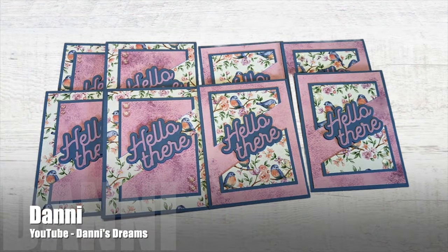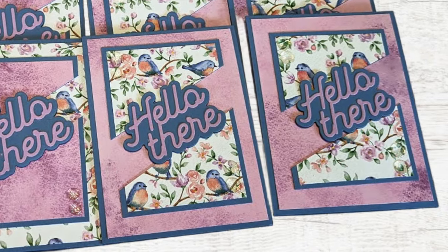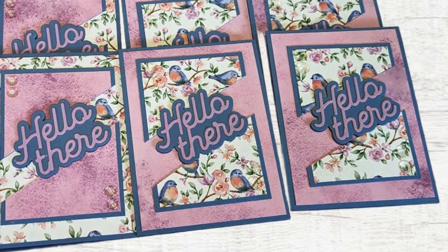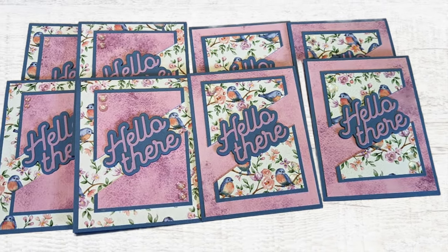Dani of the Dani Streams YouTube channel has created a set of hello cards as well. I'm loving the papers she chose and that big bold sentiment angled across the opening.